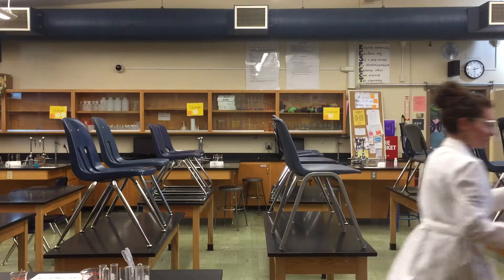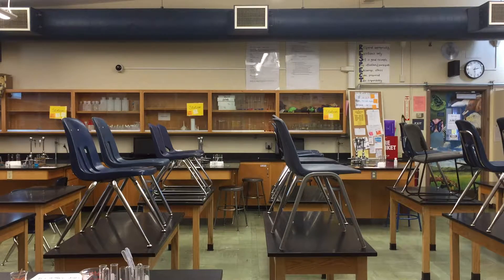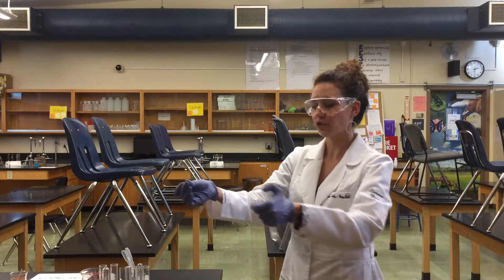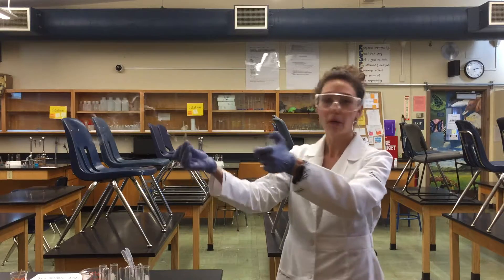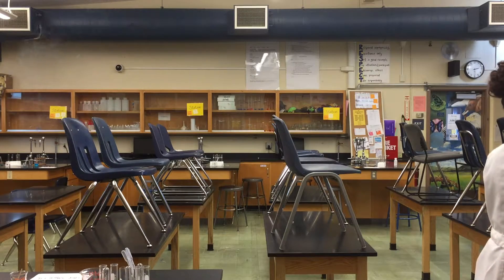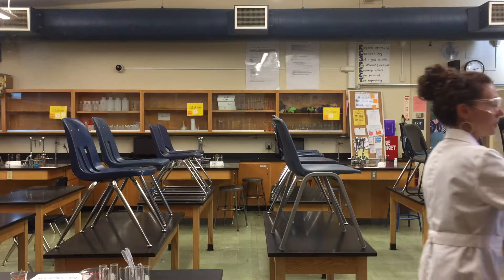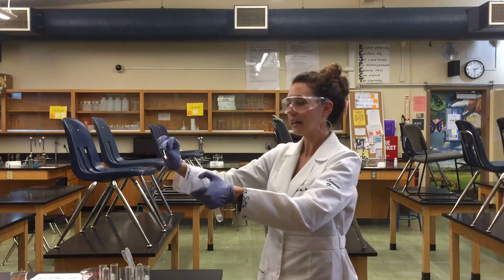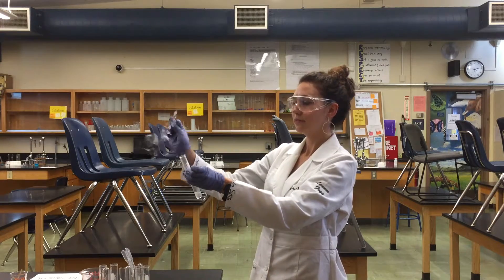I'm going to grab some matches. Here's a match. When I remove my thumb, I want to make sure it's lit. We should hear a nice little pop. Beautiful!